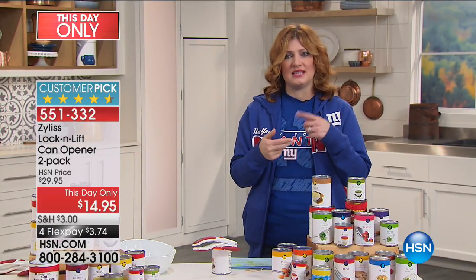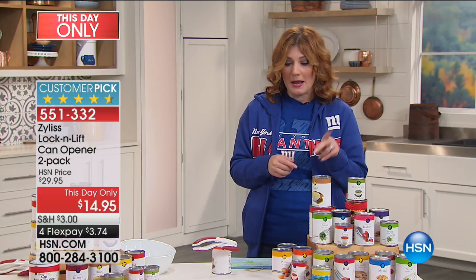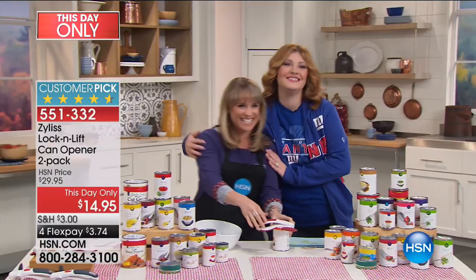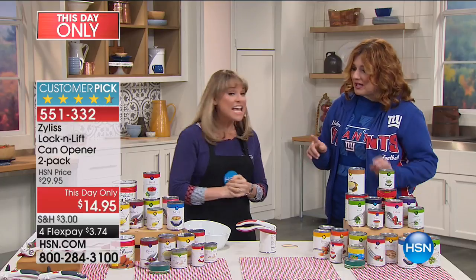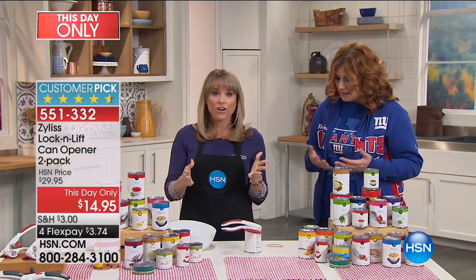We're going to talk about how this is innovative, how this is unique, and how this is much easier than any other can opener on the market. Kelly Diedring is joining us. This is really different because it locks into place — that's why we call it our locking can opener. By the way, this is all stainless, so it's not going to rust. That's the number one complaint about can openers.